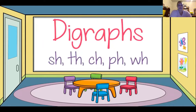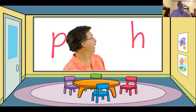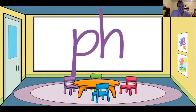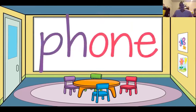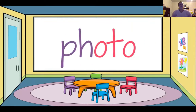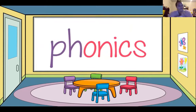Two letters together make one sound. Letter P, we say 'p.' Letter H, we say 'h.' We put the letters together and they make a new sound — you hear the 'f' sound in these words: phone, photo, phonics.